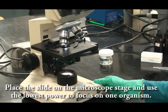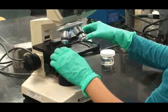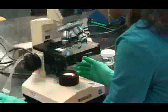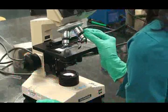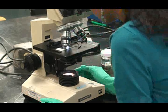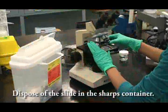Place the slide on your microscope stage and use the lowest power to focus on one organism. Increase the magnification progressively up to the highest dry objective. Dispose of the slide in the sharps container.